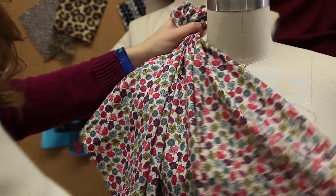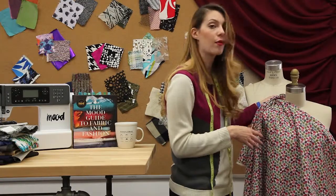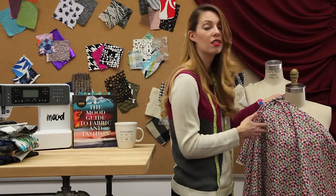It's got a nice drape to it, so I would possibly make a skirt from this fabric, but I would just watch for the translucency of it.